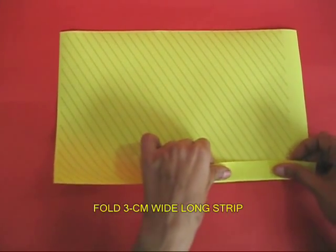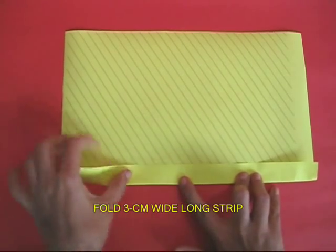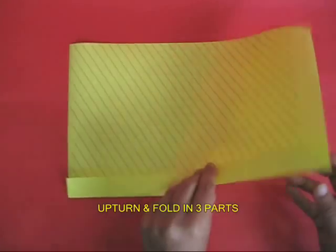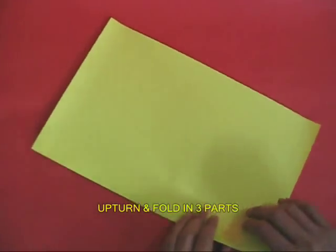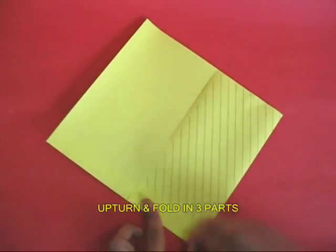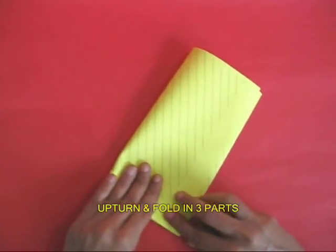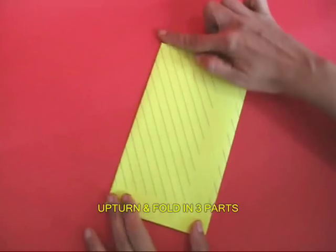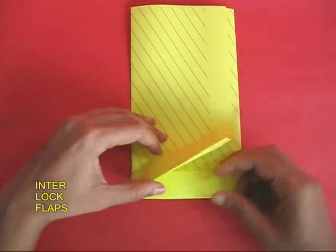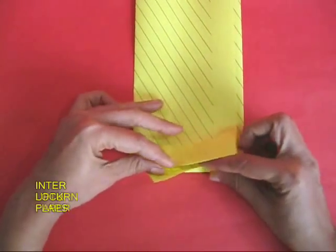Take a xerox sheet and fold a 3 cm wide strip along its length. Then upturn the paper and fold this into 3 equal parts, and then tuck one flap inside the other. This will interlock.